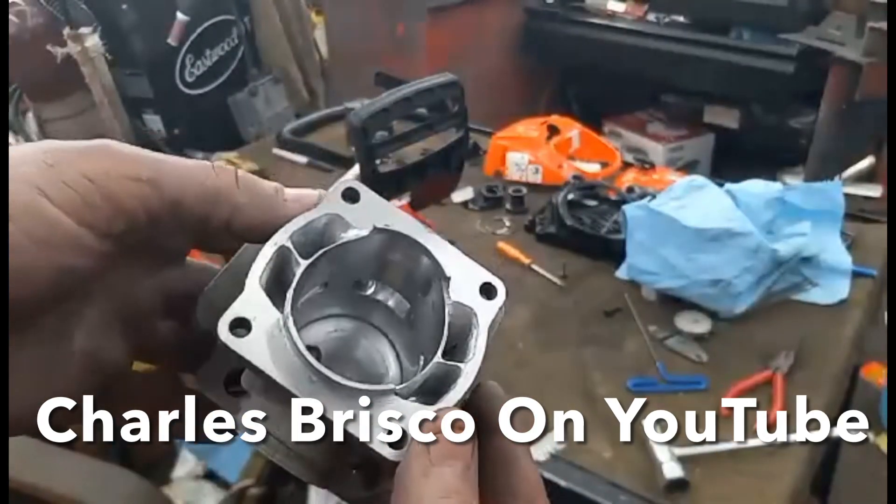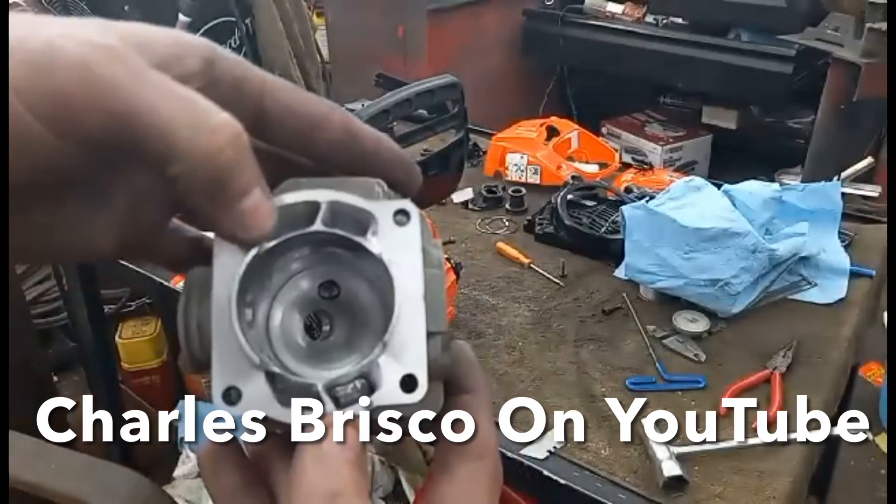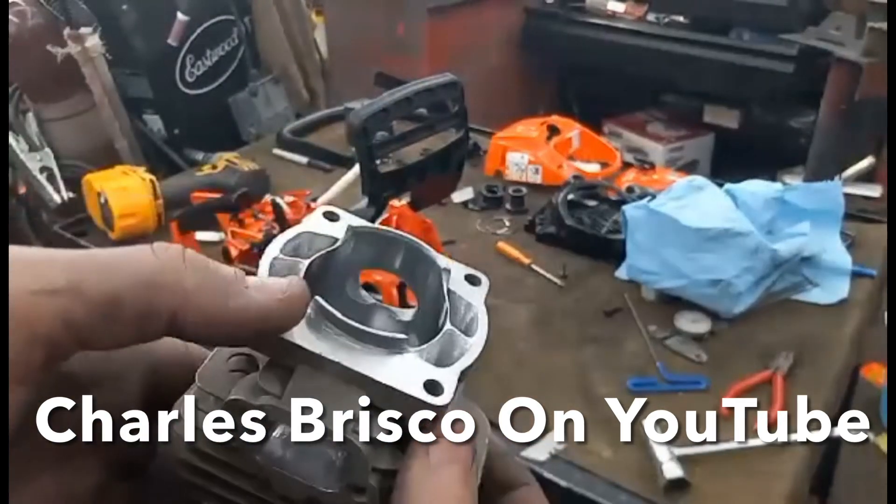The combustion chamber is cut, the base is cut, the lowers are opened up huge along the intake.